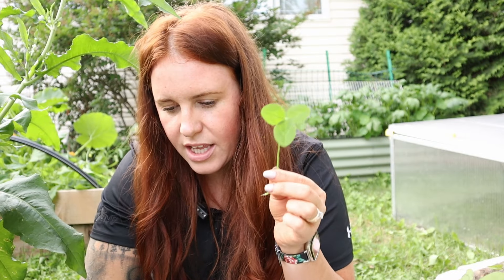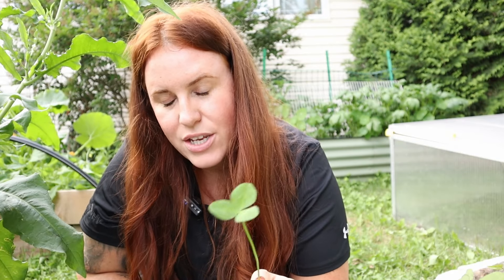Number two is the claim of clover being able to survive foot traffic. This entire area is my foot traffic area where I planted a lot of clover, and as you can see, there's no clover there anymore. Clover is not foot traffic safe. If you had the intent of using this for a yard with dogs, I would skip it.